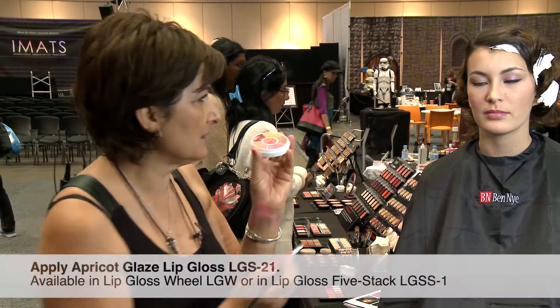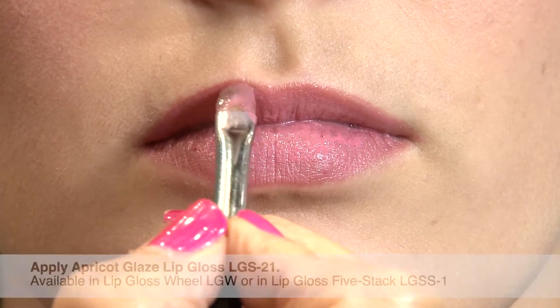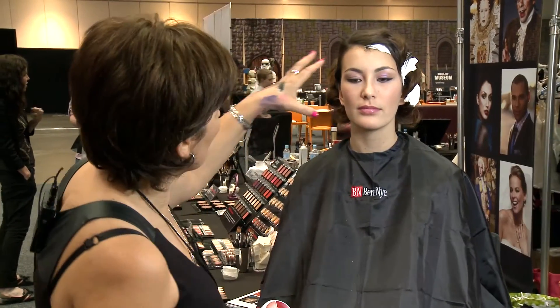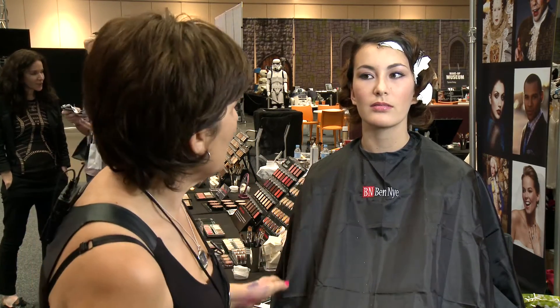I'll just go with the clear lip gloss — the universal color. Now that she's getting married, I'll wait until she puts a dress on and then go over and do any more touches I may need.